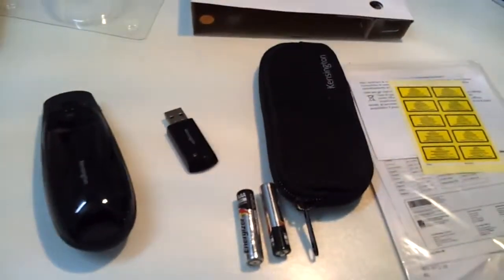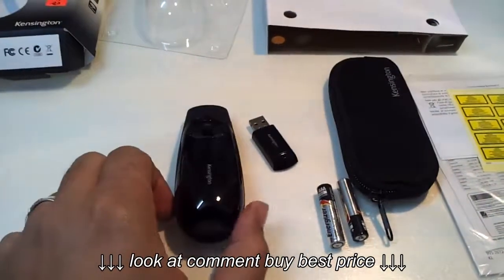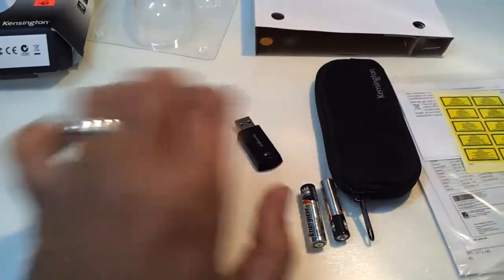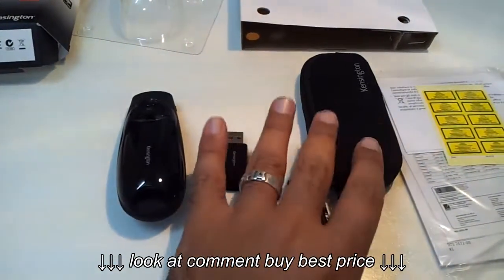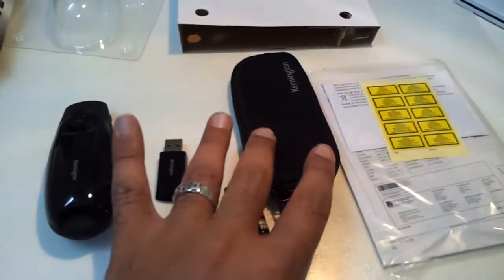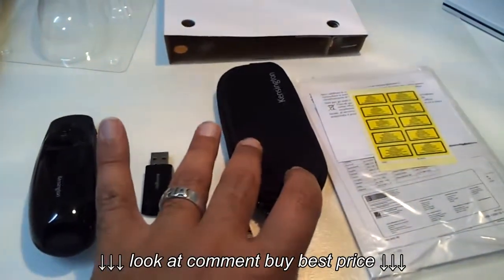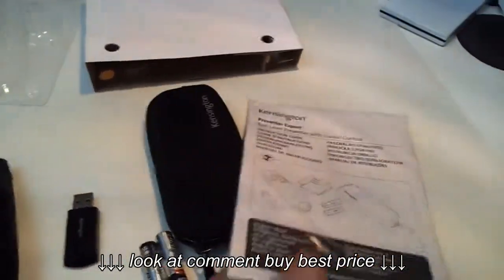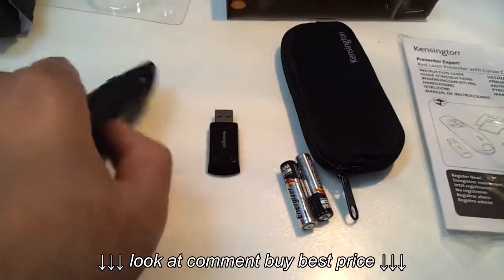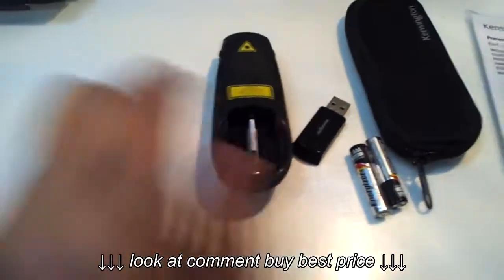Okay, after removing the box, this is what I found inside: the wireless remote control, the wireless transmitter, two sets of batteries, a small case to hold and protect your remote, and the user manual guide. I will start by installing the batteries — it uses two batteries only.